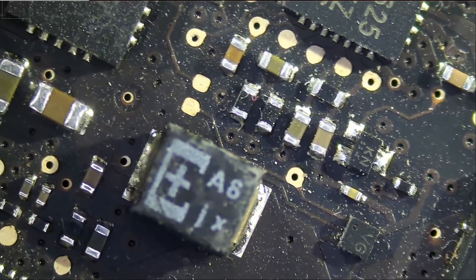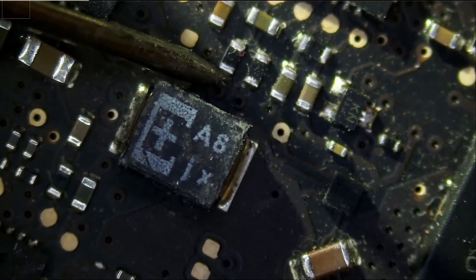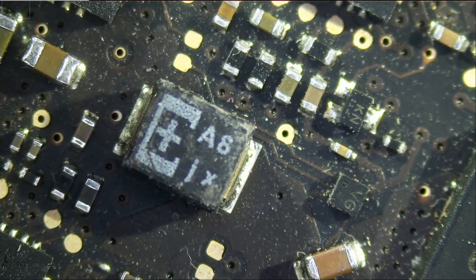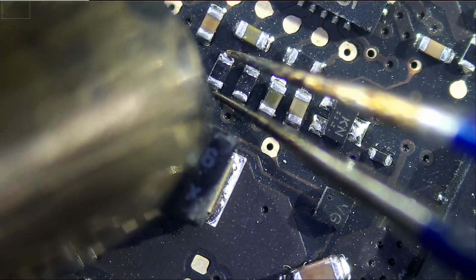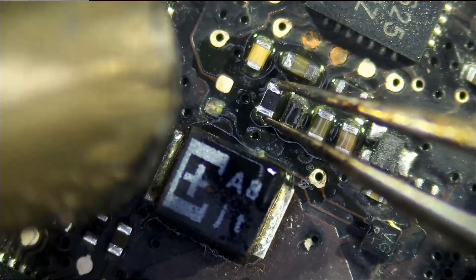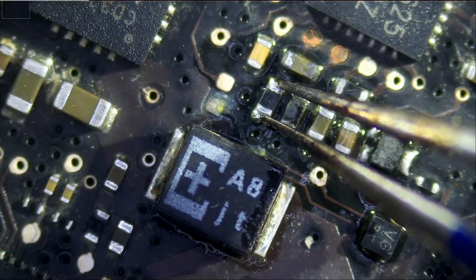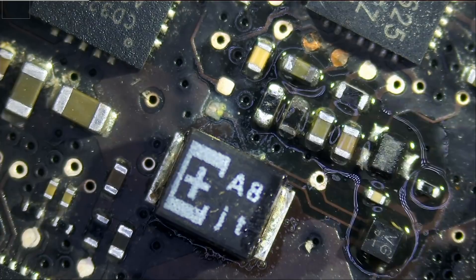We are going to grab that component from this donor board, but we have to measure it first to make sure it is good. Meter in ohms mode — let's go ahead and measure. Zero ohms. Zero ohms. Zero ohms. Very good — the component reads zero ohms and is confirmed good.